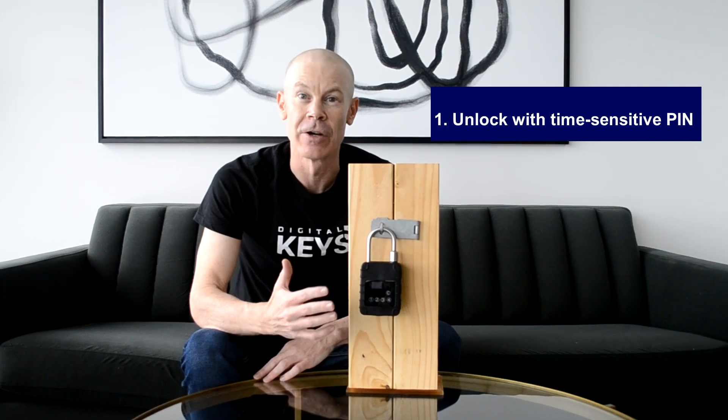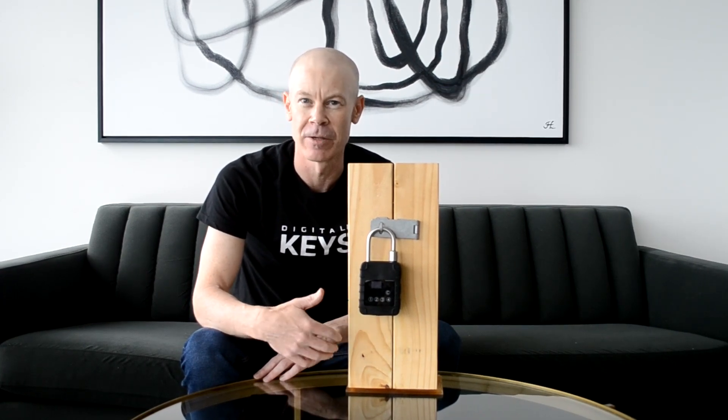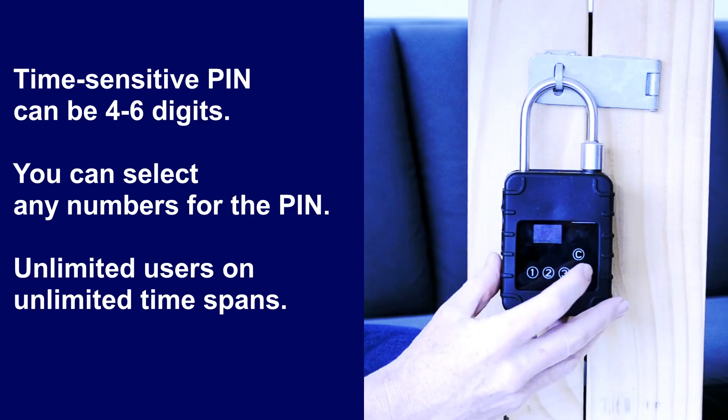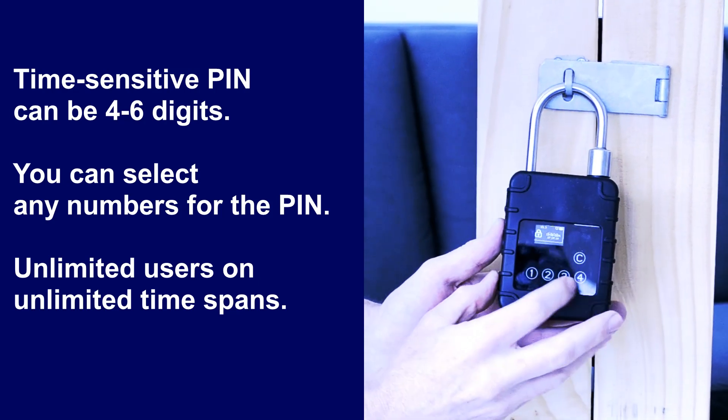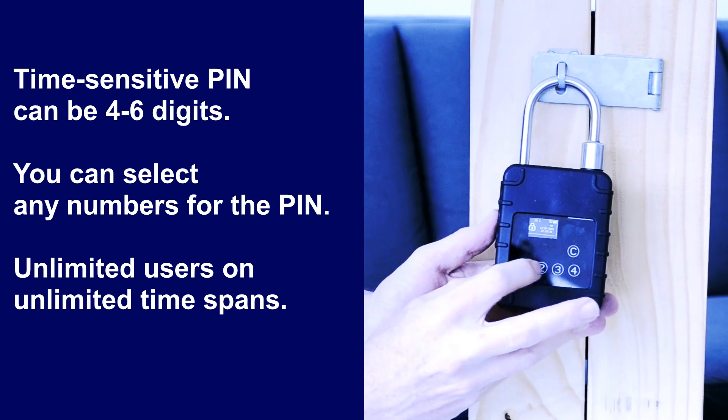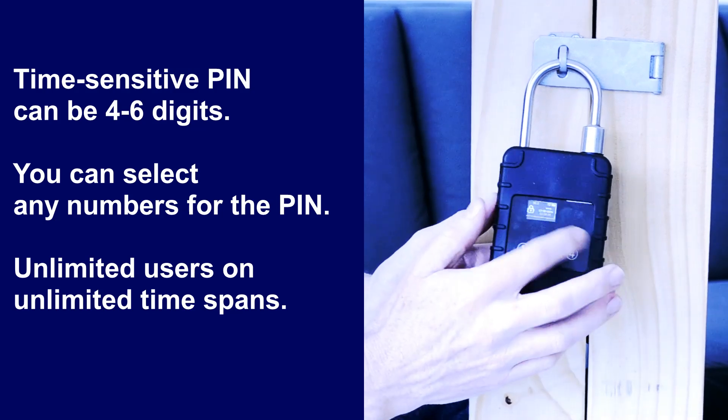There are four ways to unlock the smart padlock. The first one is with a time-sensitive PIN. You can create time-sensitive PINs inside our cloud-based asset management software and email them to your users, and then they can simply approach the smart padlock, wake it up by pressing any key, and then enter the PIN and go straight in.